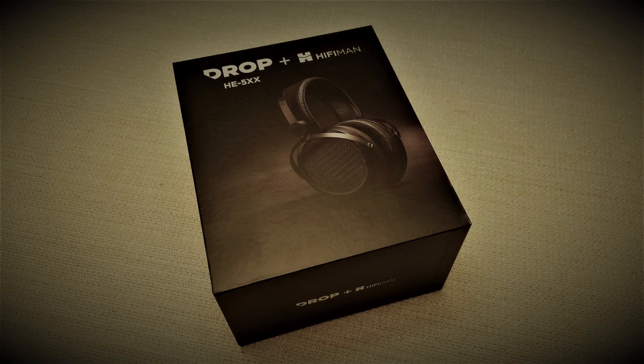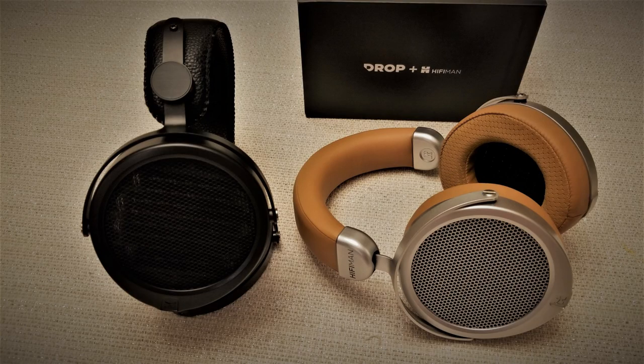I've been personally interested in the 5XX since it debuted, as I had recently received the Deva, and there were lots of reports out there that the 5XX was essentially a cheaper Deva with a different headband, using what most suspected to be the same drivers. Coming into this review, I wanted to answer a few questions: one, is the 5XX worth buying when the Deva is just a few bucks more? And two, is the 5XX and the Deva as similar as others seem to think? Let's get into it.